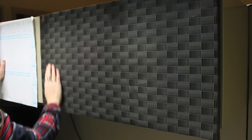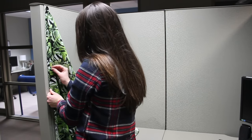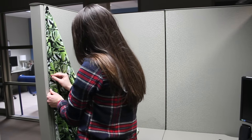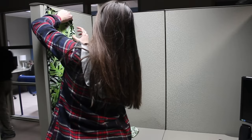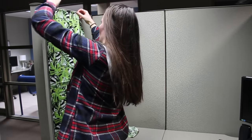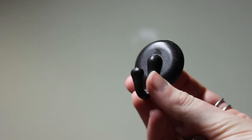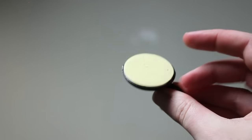Something else I did was add a pop of color, almost like an accent wall. You can do this with either fabric or funky paper — maybe wrapping paper — and you can just pin it to your cubicle.